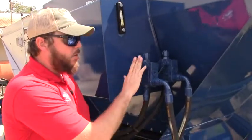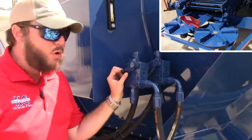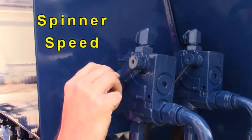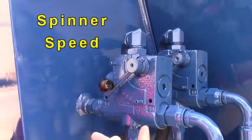The front section powers the spinners, which is adjusted through this manual flow control valve here. Zero through 10 — closer to 10 means faster, zero means stop.